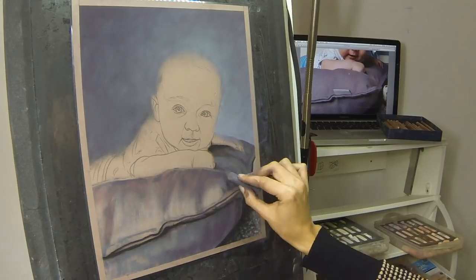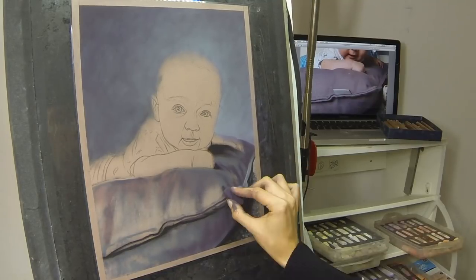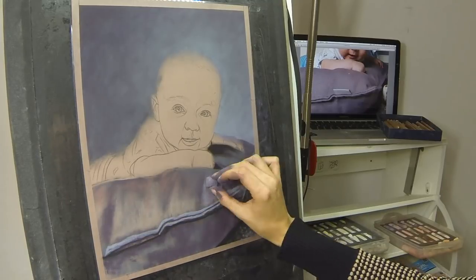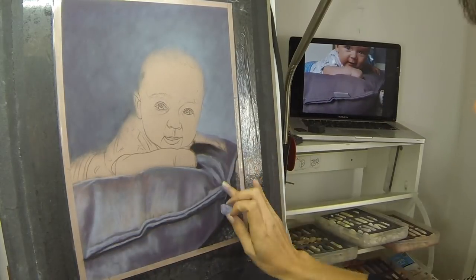I also used my bigger palette of Unison Colour along with this. I even found that I used the applicator sometimes to rub a little bit of pigment off one of my other pastels, so the applicators really were so useful in this piece, especially when I get to the skin tones.